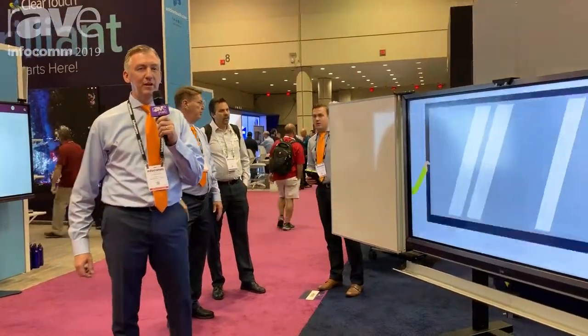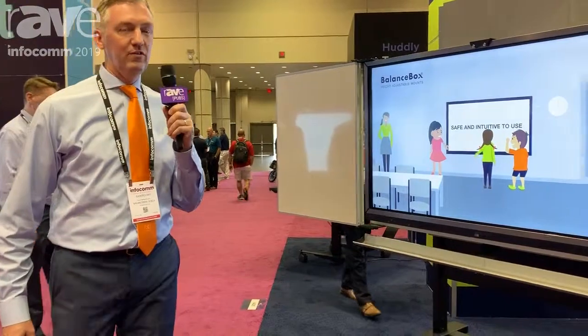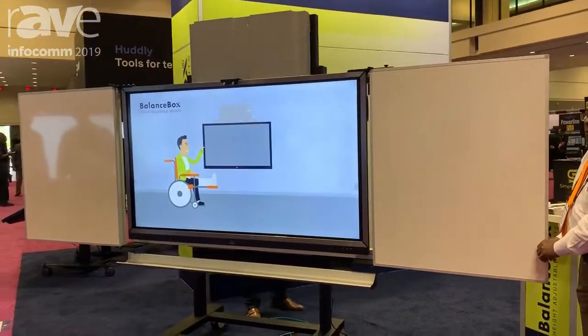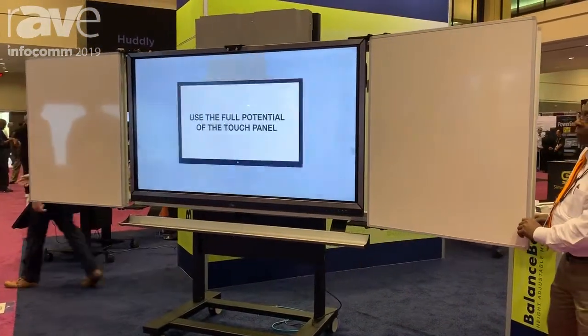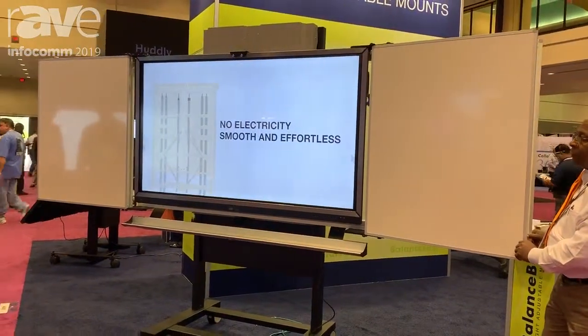Welcome to Balanced Box and E-Box at Infocom 2019. This is Balanced Box 650 Wings. The Balanced Box is a spring tension technology based height-adjustable mount. We specialize in height-adjustable mounts for interactive panels. We're based out of Atlanta for the US markets, serving education and corporate sectors.